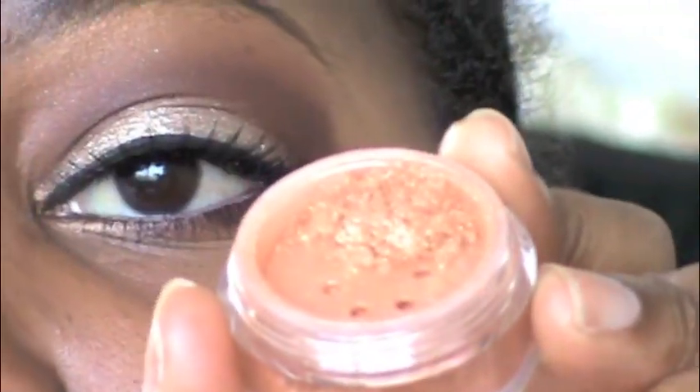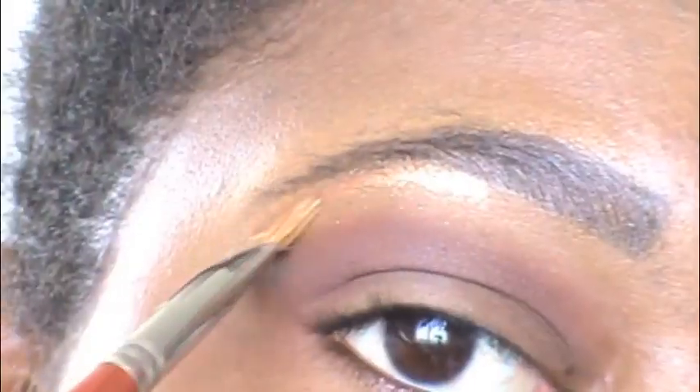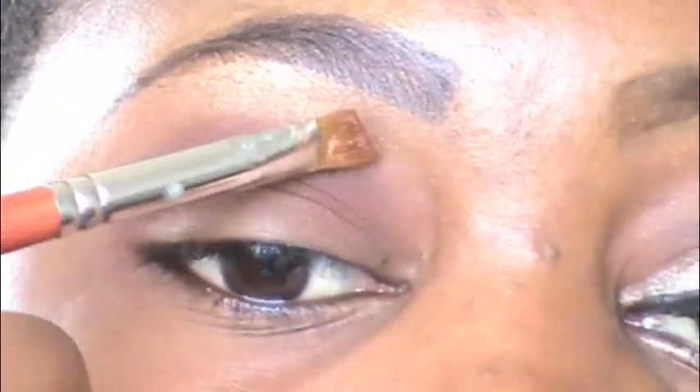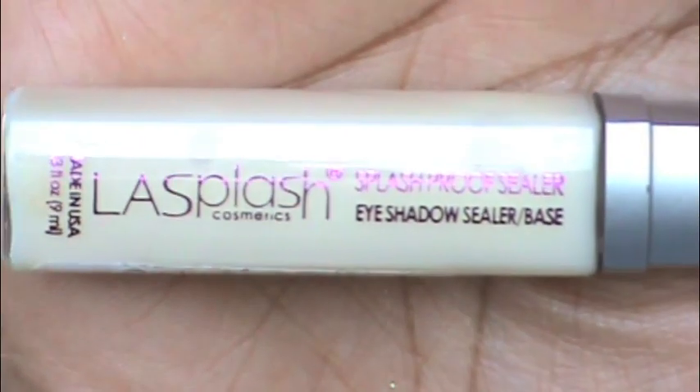Next I'm going to be using Lime Crime Eye Dust in Diva — a very pretty brown — and taking my angled brush, putting this right on my brow bone. This is going to act as a highlight, a neutral shimmer highlight, and just blending that out to get rid of any harsh lines. Next we're going to be using L.A. Splash eyeshadow sealer base.